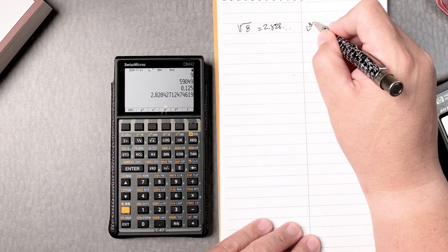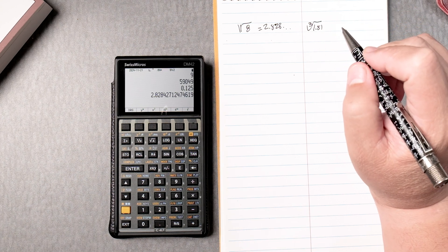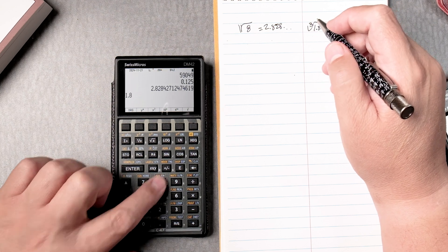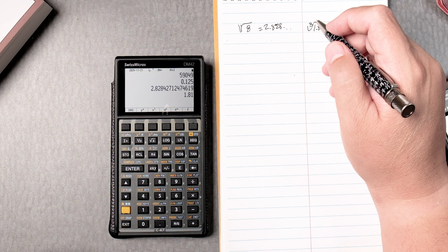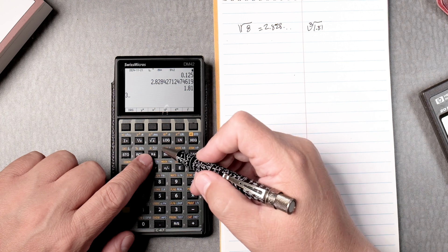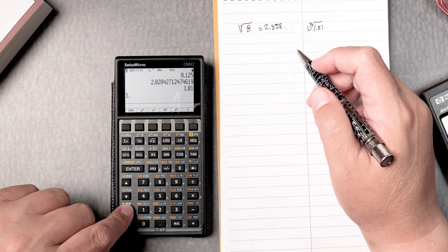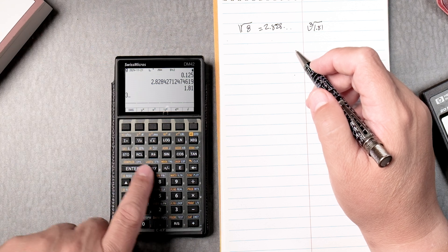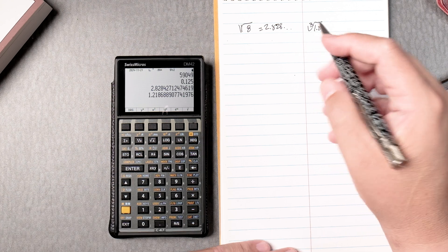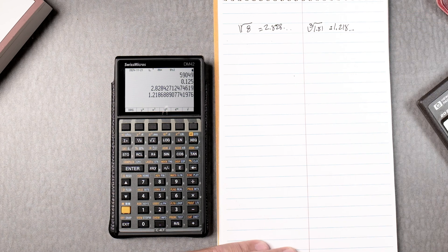Let's say I wanted to take the third root of 1.81. Like many HP calculators, you put y first and then x. So type 1.81, press enter and it'll be on the stack. Then you press 3 — you don't have to enter it. Then over here in blue, that means you press this key twice, and you can see it says G. Then press the R-down button and it'll do the calculation: 1.218 and it keeps going.